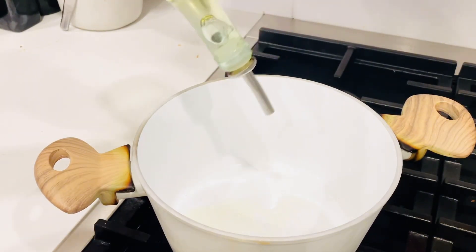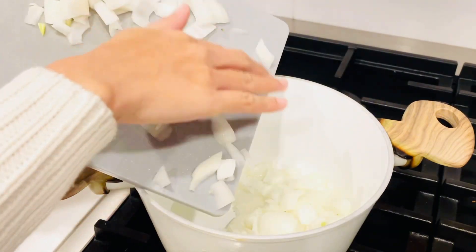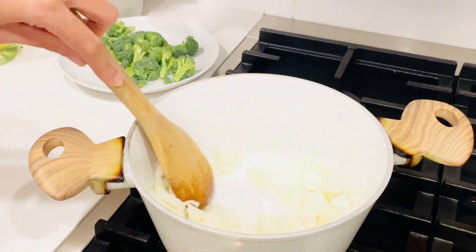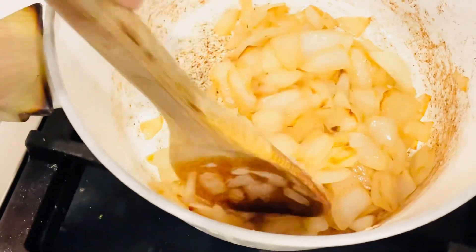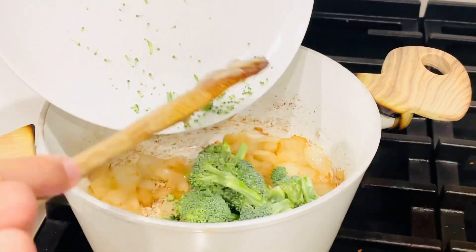In a pot, heat one tablespoon of cooking oil at medium high heat. Then saute the onions first — saute the onions until almost caramelized. Add broccoli and cook about 2 to 3 minutes.